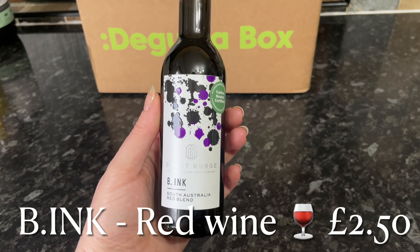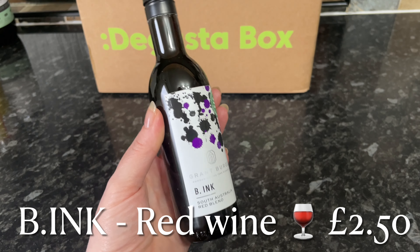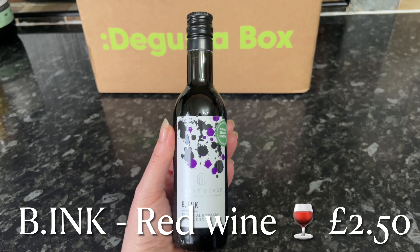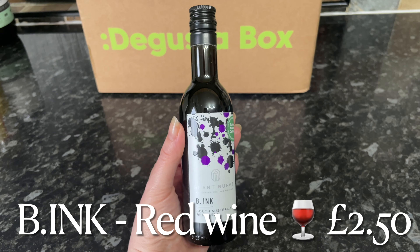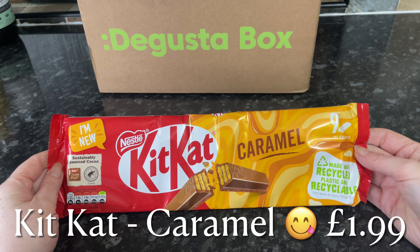Next we've got some alcohol — a wee bottle of red wine, which would be considered a single serve or a medium to large glass. I'm not the biggest fan of red wine, but I can drink it and I will give this a go. It's just a wee single serve and will cost you two pounds fifty.